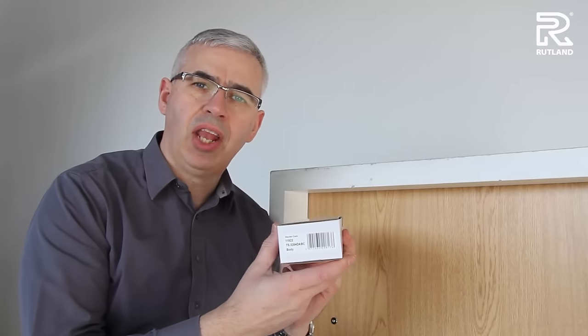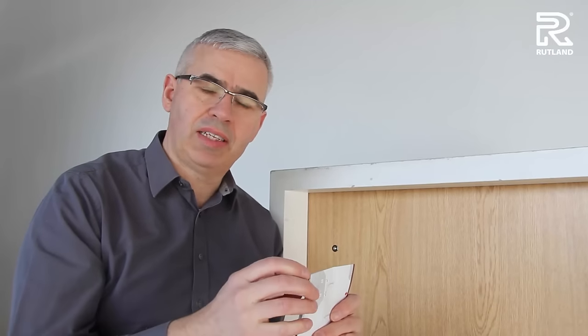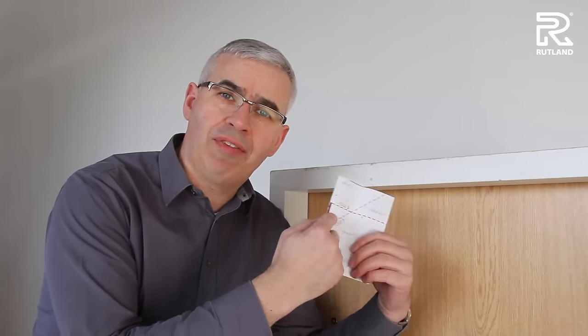First of all you need to take the door closer body box. Inside here you'll find the fitting instructions. In every box there's two sets of instructions. As we're working on the push side of the door, we need the fitting instructions that have a dotted line on them.